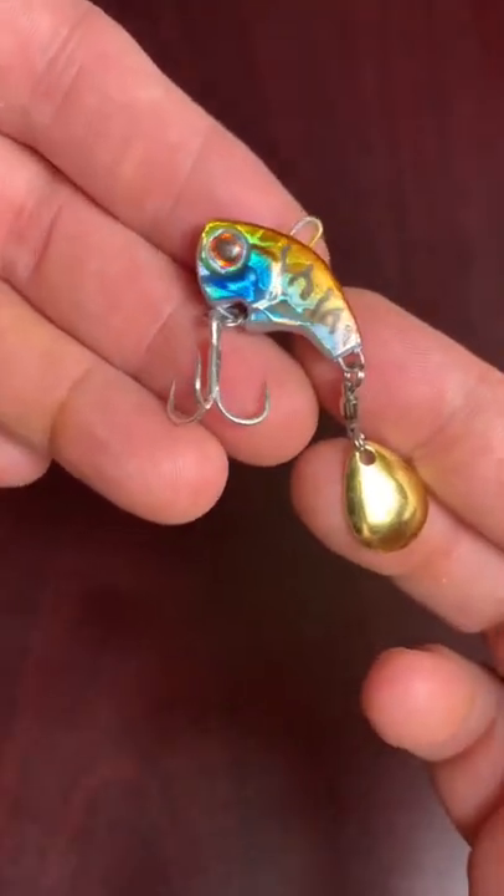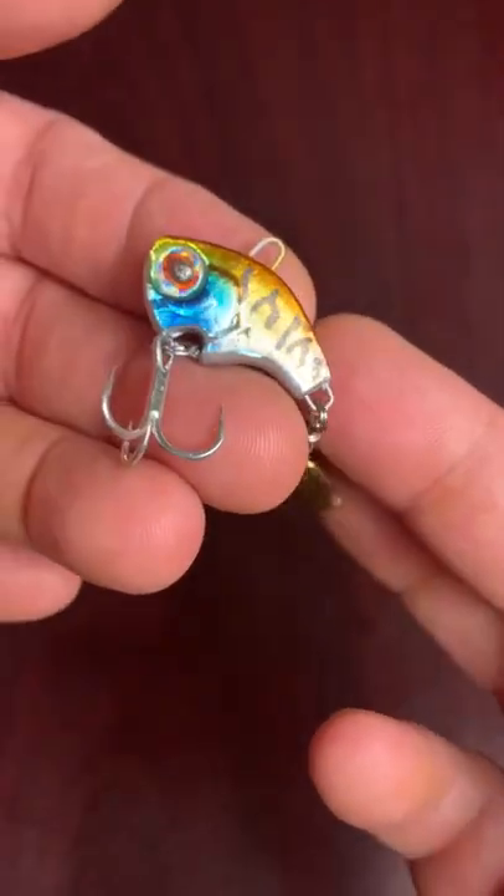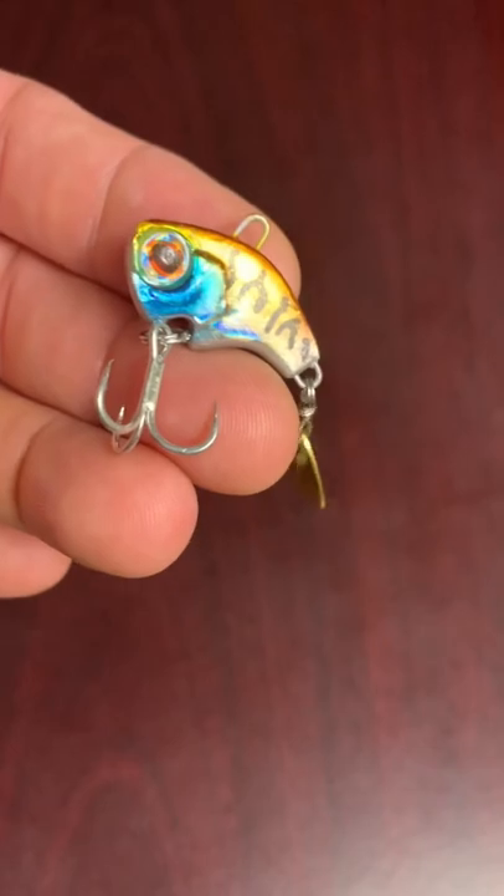That's one of those underrated lures out there. Catch pretty much any game fish you're looking for. And yeah, for less than $2 a piece.